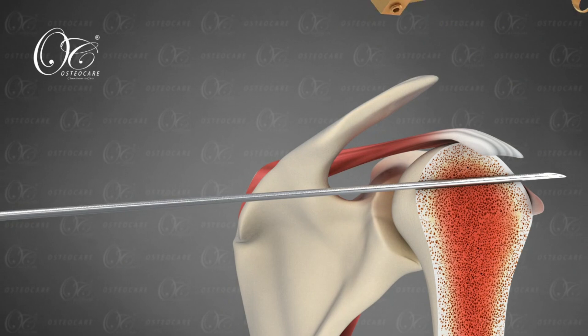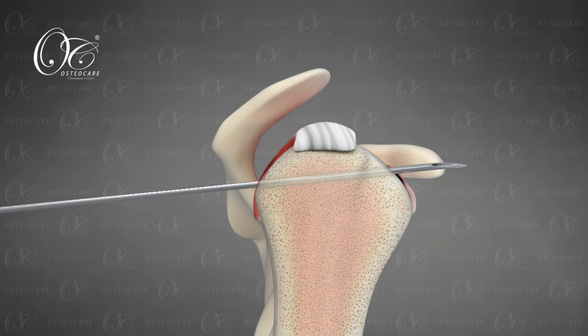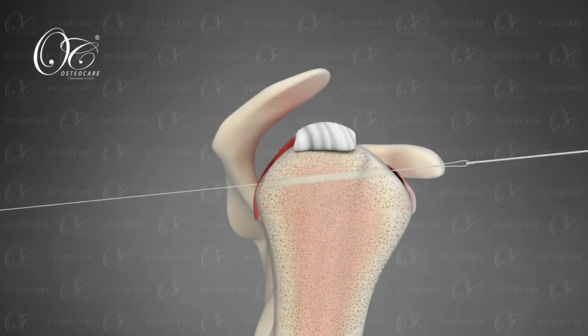The bead pin is then replaced with a spinal needle, and we use a wire — initially a metal wire and after that a suture wire — to pass the retro anchor at the anatomical footprint of the subscapularis.